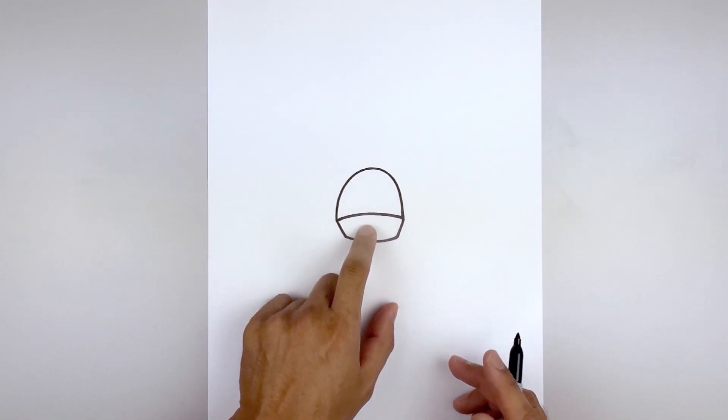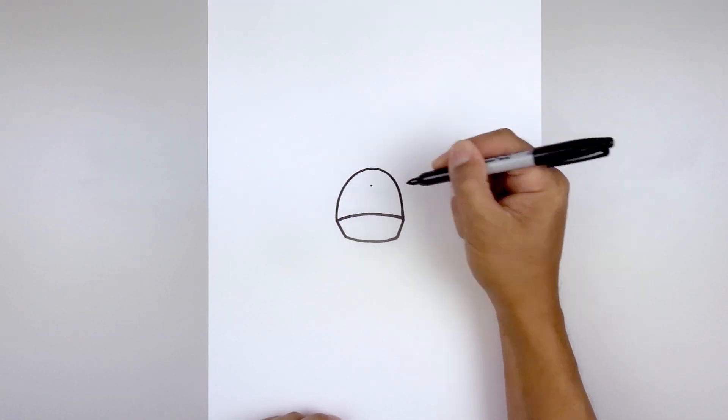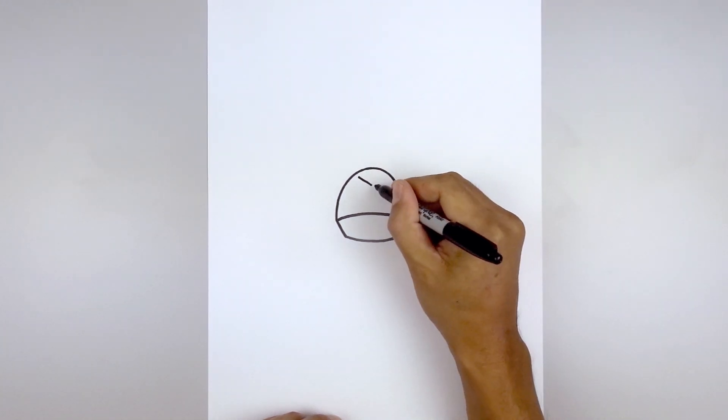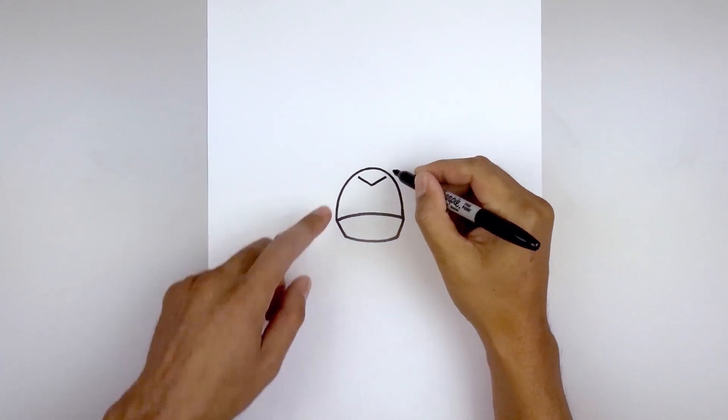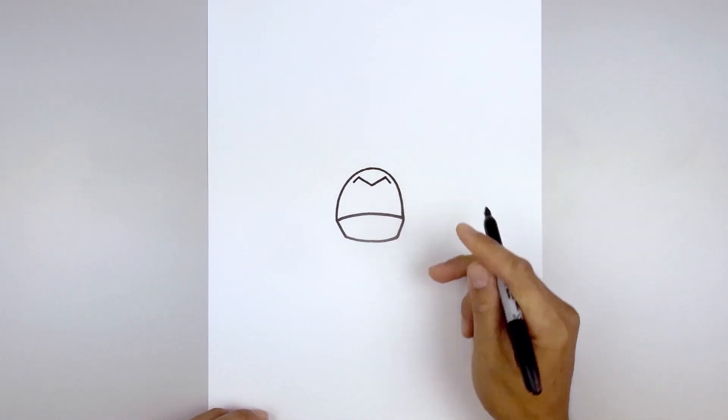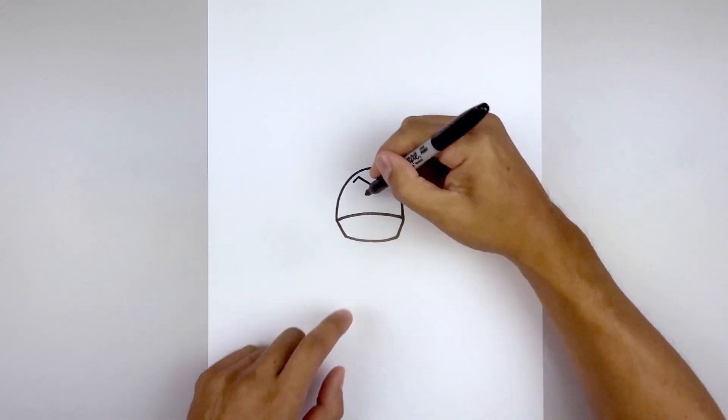Let's move back up to the top and draw on the nose. We're going to start right in the middle, start with a point. From here we're going to angle up and out towards the left and right side, leaving a little gap along the side of the muzzle. Just going to flatten this off with a short line and then come back down and in towards the center.